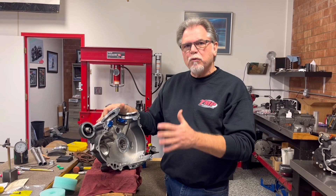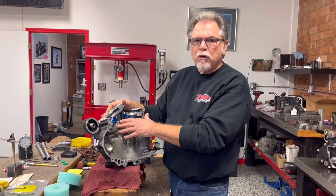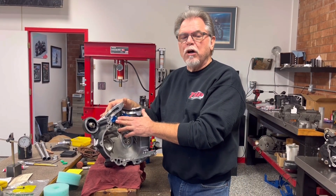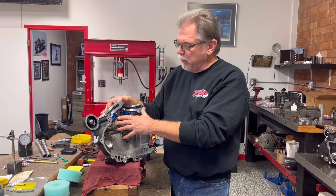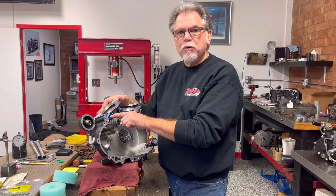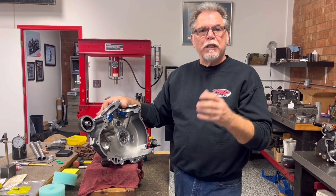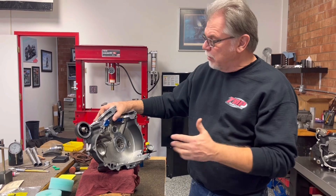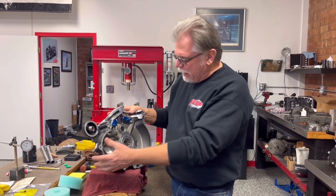I wanted to show you the reason for some of the things that we do here. We have started to use in all of our Milwaukee 8s the new S&S piston jet oilers. They're a dual-hole piston jet oiler, and they do disperse the oil underneath the piston a little better than the single one. I'd strongly recommend those.